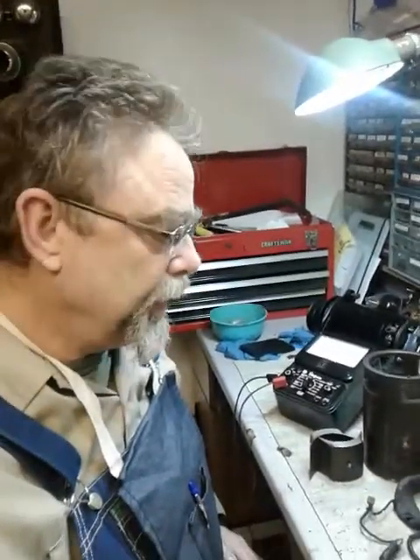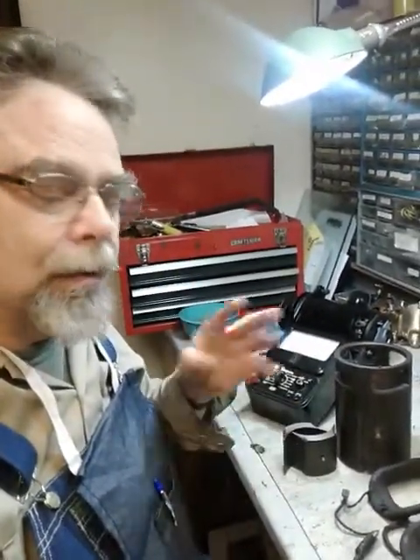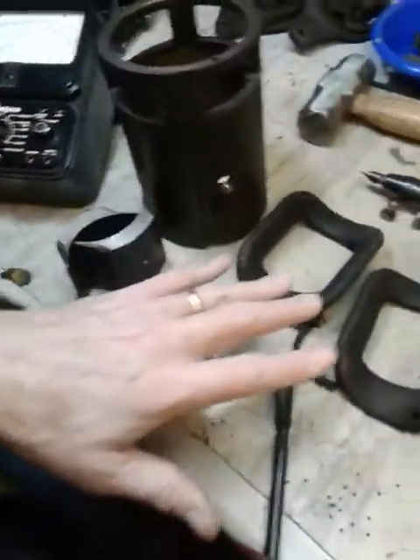Hey guys, Steve Blankert here again with the Generator Rebuild project. This is going to be part six and I'm getting to the point now where I'm going to have to do some before and after stuff that's just too hard to film, but I want to show you where I'm at. We finished the armature yesterday so now I'm looking at the main body and the field coils here.